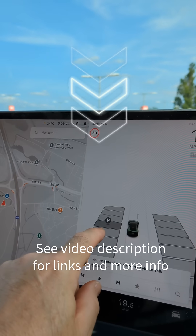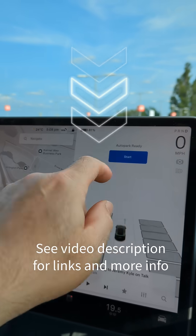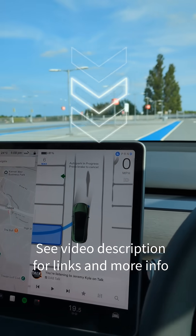If you'd like to learn more about how the auto park system works on a Tesla, follow the link below to the full video on the channel.